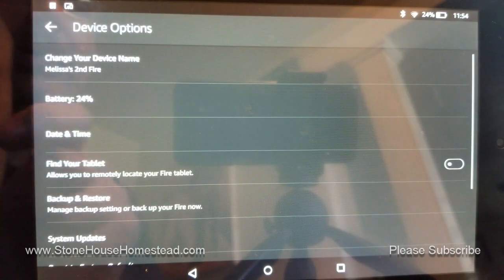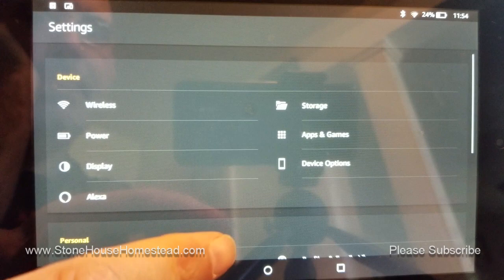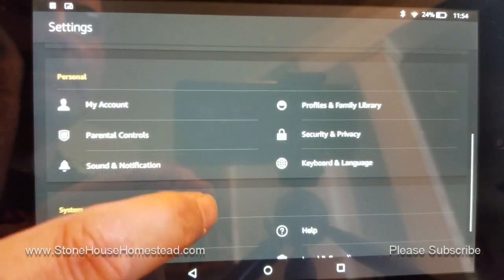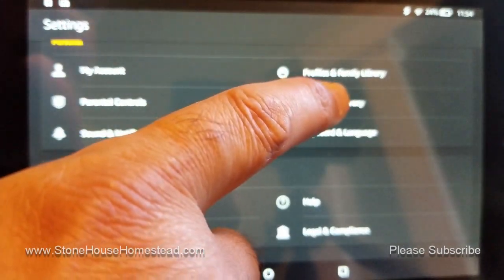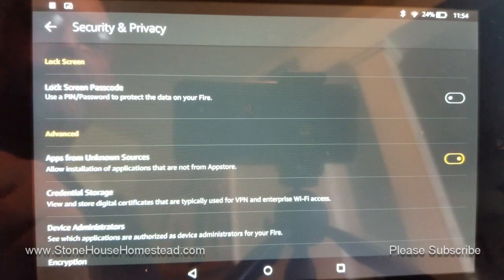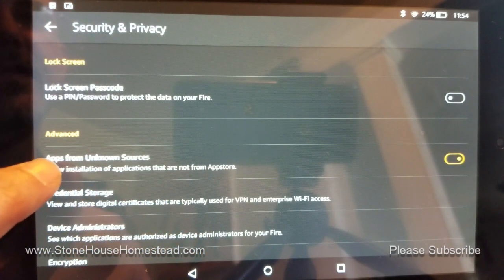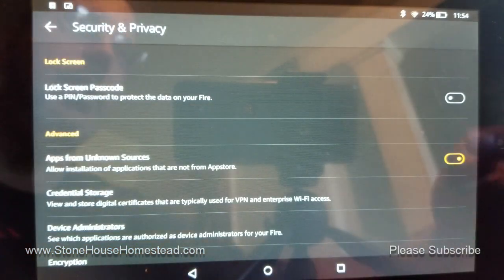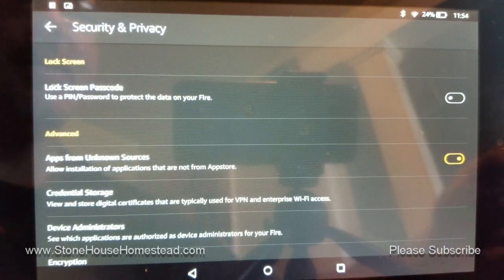Go back to Settings and scroll up to Security — it's under Personal, Security, and Privacy. Find the Advanced section, and under Advanced there's 'Apps from Unknown Sources.' Make sure that you have that selected — slide that toggle over. Once you're done with that, you're good to go.